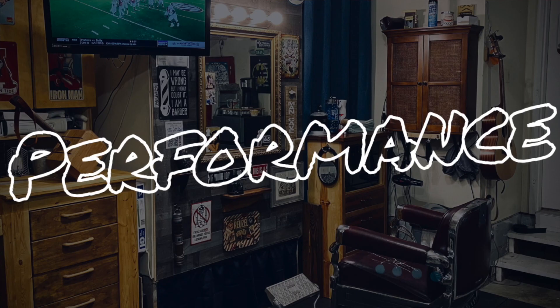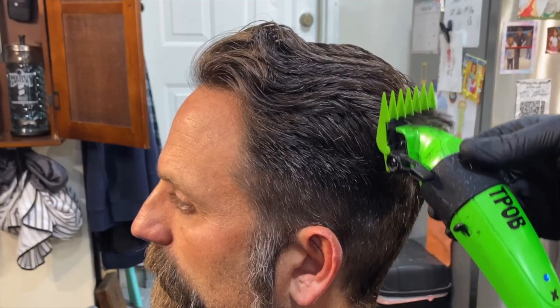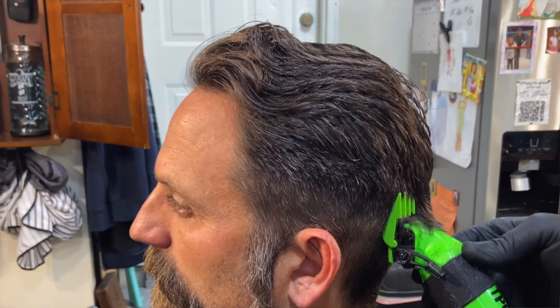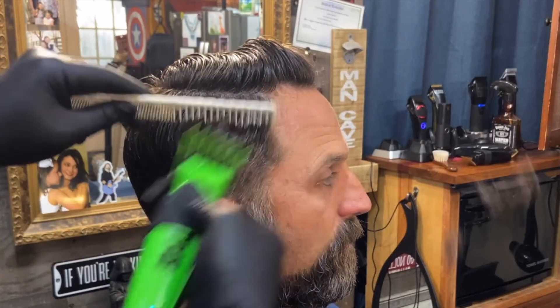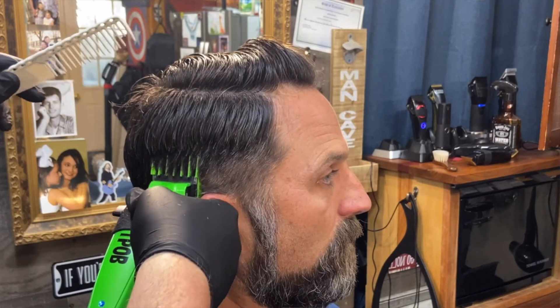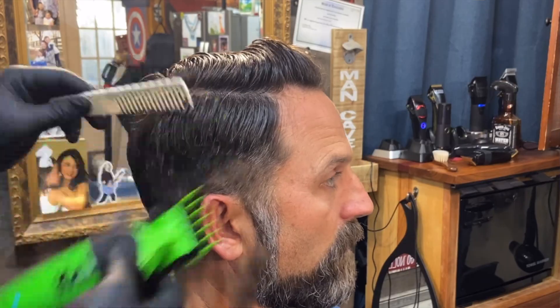They've done studies — 60% of the time it works every time. Performance: how does it measure up? Well, like I said, guys, it cuts through everything perfectly fine. I didn't have a single problem with any hair type. The way that the blade moves through, it's very hard to complain. Performance wise, I'd say 10 out of 10.